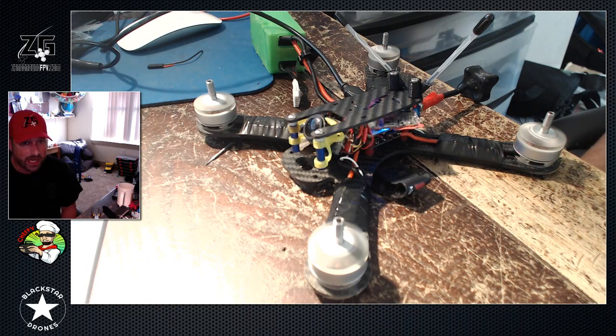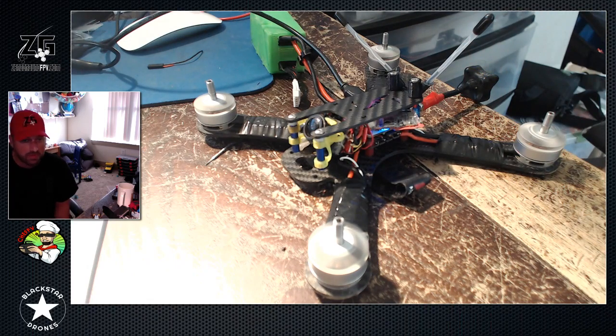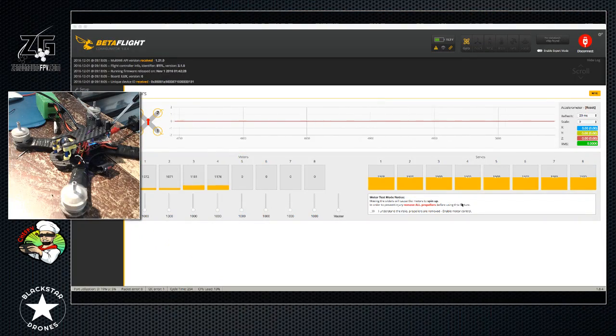The easiest way to tell if everything is hooked up and functioning right: have it armed, throttle down, and move the stick. Go ahead and roll or pitch - you should hear those motors move and see them on the screen. You can see those motors spool up on the side I'm moving to. I'm pitching backwards, pitching forward, and when you yaw you'll actually see the quad yaw on the table the way you want it to.